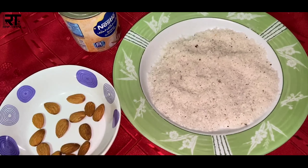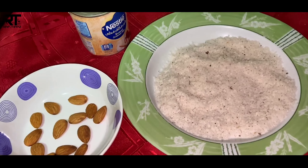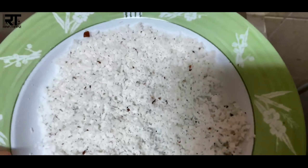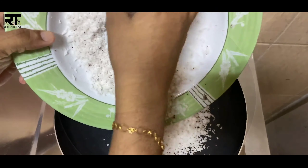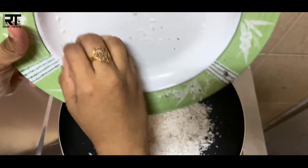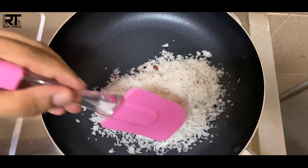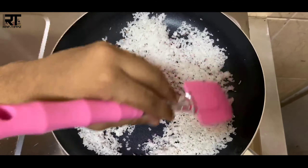We are ready to add some dry fruits. We have a little bit of dry fruit. We will add some of the coconut. We are ready to add some hot water inside the oven. We will add some salt.